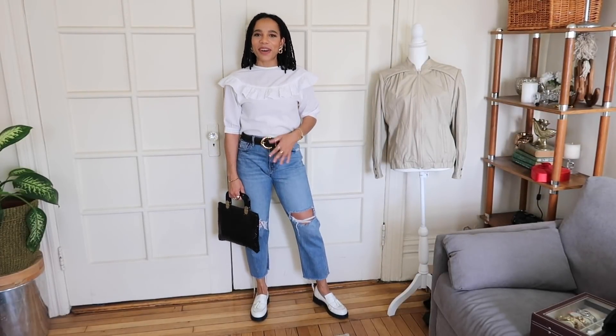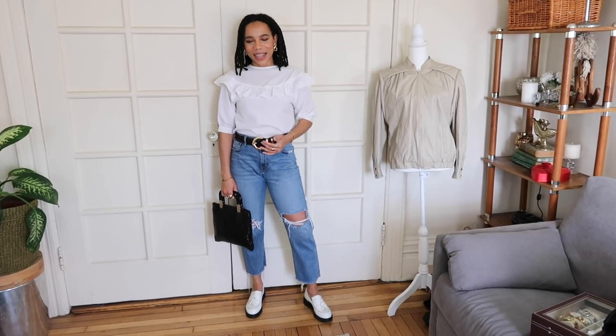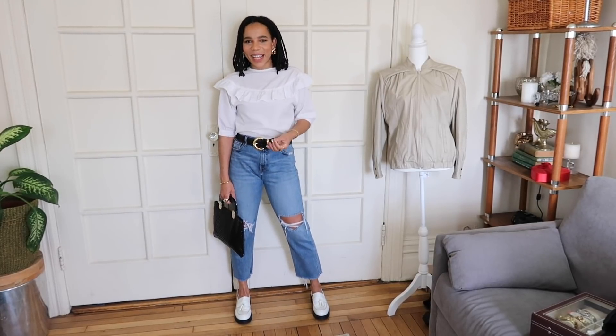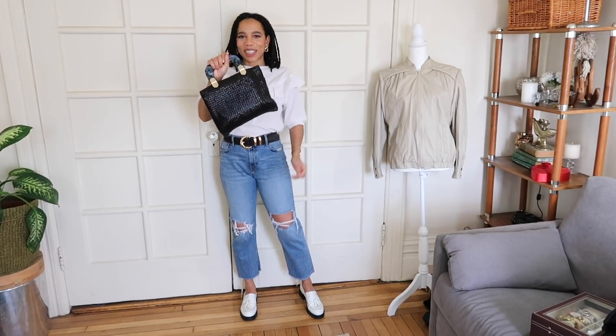First up, I've just switched out my brown belt for this black one and paired it with the loafers, so you can see what these look like — they fit in perfectly. Very, very comfortable and still quite a statement at the same time. I've paired it with this little metal vintage bag. I just think this was a great addition to my shoe collection.